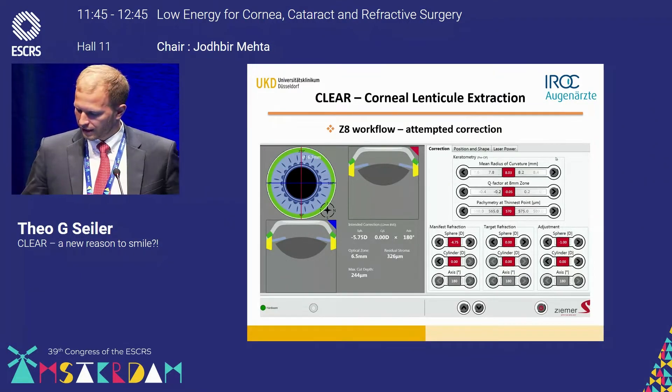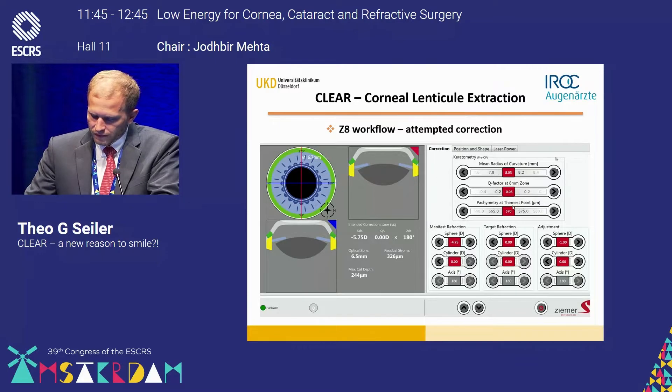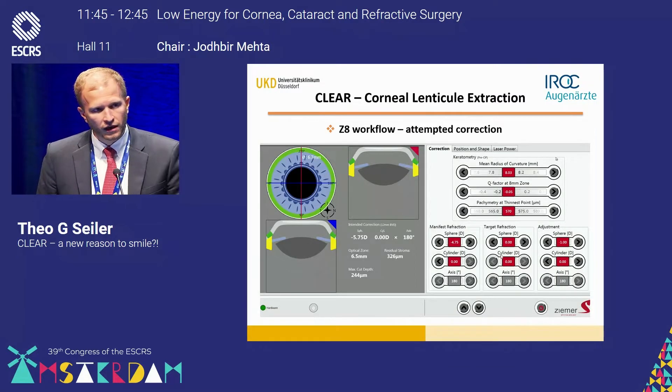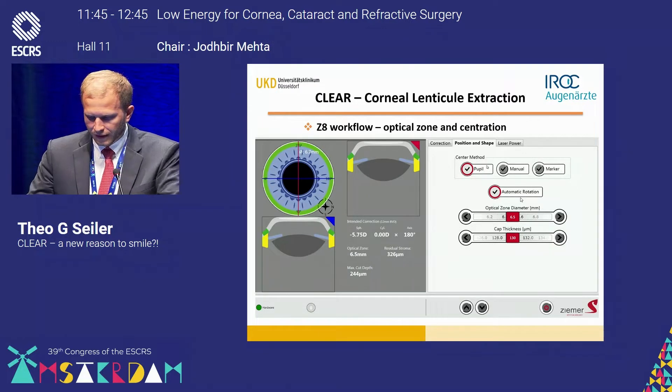On the first screen, you need to select the correction of the patient. The curvature of the cornea is relevant, the aspericity is relevant, the pachymetry, and of course the correction, the target refraction, and then the adjustment which depends on the cap thickness and other parameters.